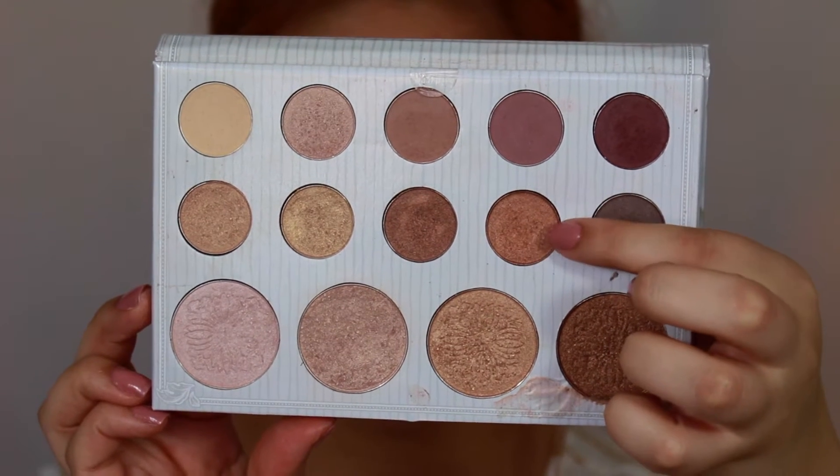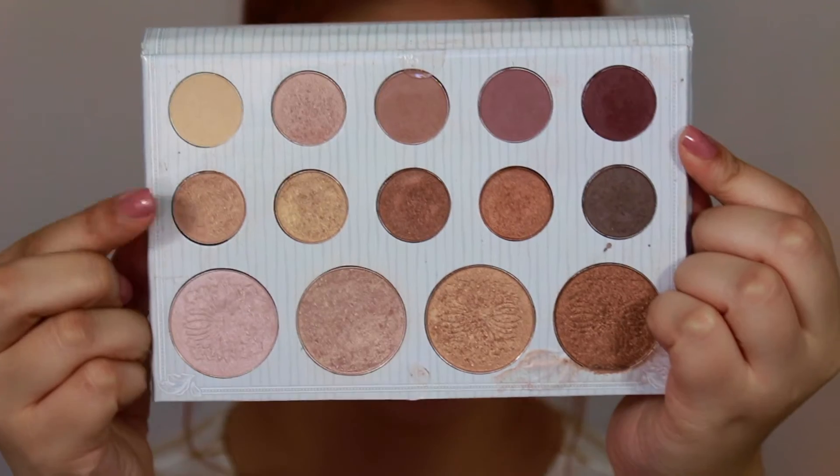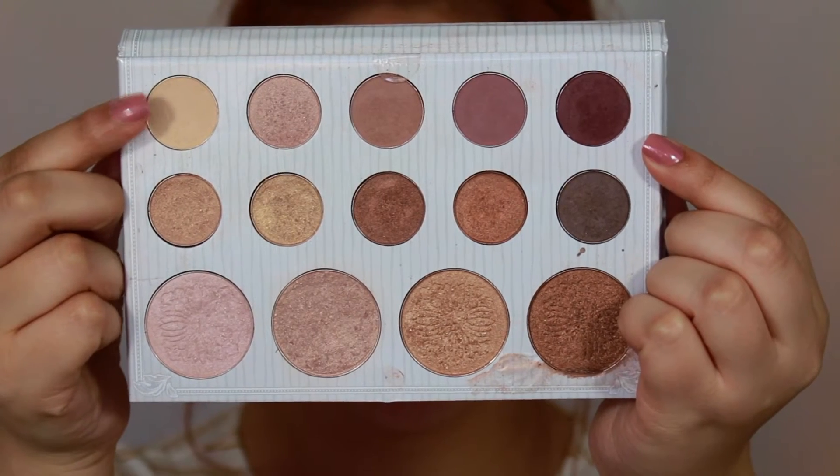Using an eyeshadow from the Carly Bible palette, I'm going to lightly add this on the outer and inner corners of my eyes, since it's a bit darker than the rose gold shade we used. Then I'll lightly apply the rose gold shade on the center just for a nice pop, and apply the white matte shade on my brow bone.